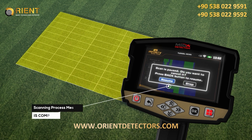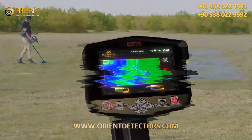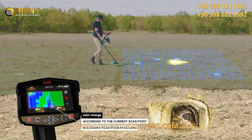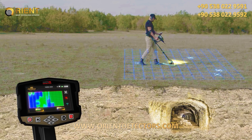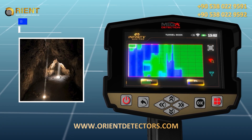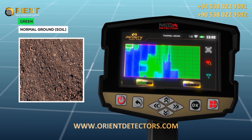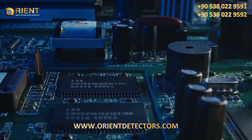When the scanning process is completed, an alert will appear stating that the scanning process is complete — press OK to exit. During scanning, the color of each cell in the grid changes according to the current scan point. Different colors indicate whether there is a target under the scanned ground: blue indicates voids and cavities such as tunnels; green indicates normal ground soil.